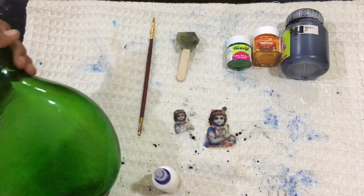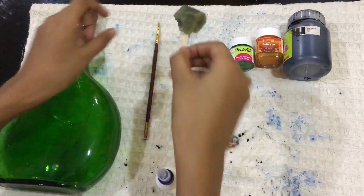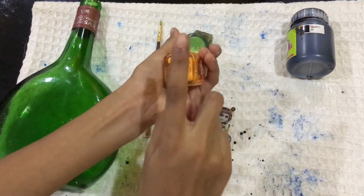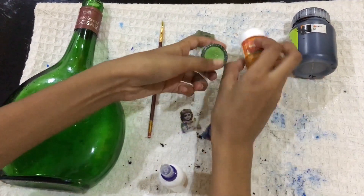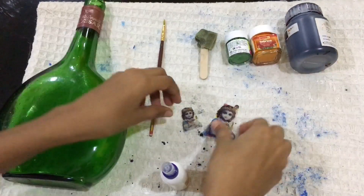We have a brush and sponge. Now I have two paintings. I have a light orange and green. I have a black painting.